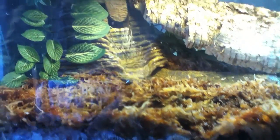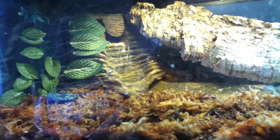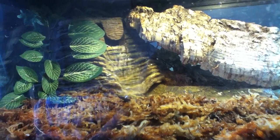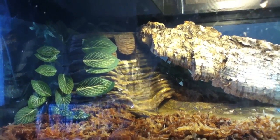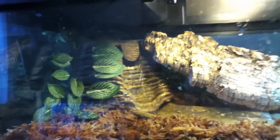It keeps a lot of animals well. It has capabilities for turtles, fire belly toads — which I have — and a Chinese fire belly newt, which I also have.